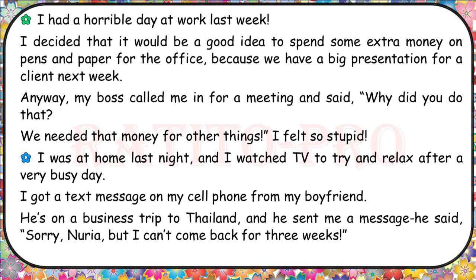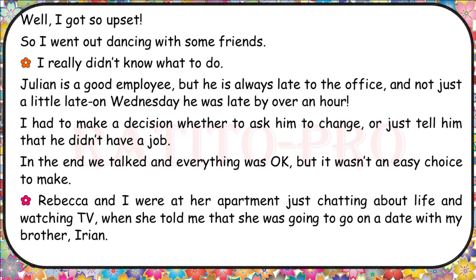I was at home last night and I watched TV to try and relax after a very busy day. I got a text message on my cell phone from my boyfriend. He's on a business trip to Thailand, and he sent me a message saying, 'Sorry, Nuriya, but I can't come back for three weeks.' I got so upset, so I went out dancing with some friends.